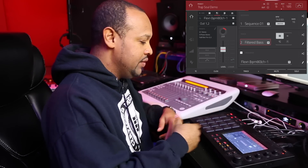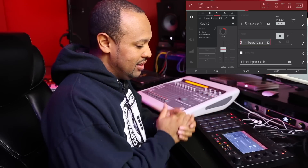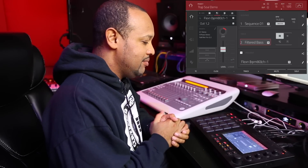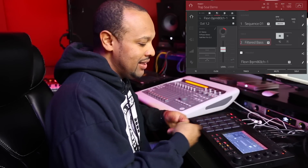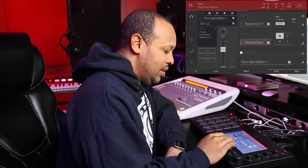Now obviously since the stems are included I could have gone in and dove into the stems to bring that out, but in this case I felt like just playing with the original whole composition. I kind of already had it chopped the way I like, so I just made do with what I already had going. From there I went to the drums.